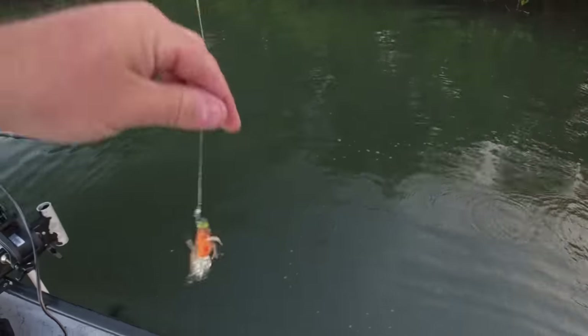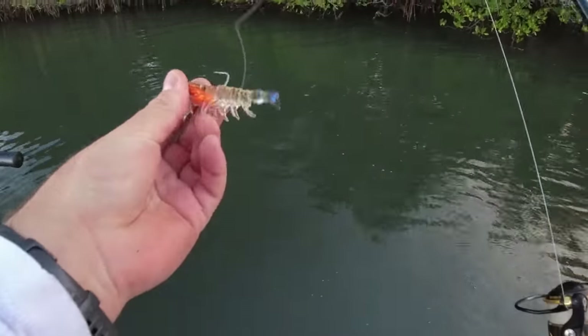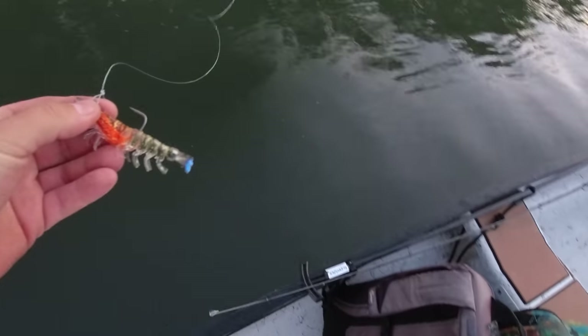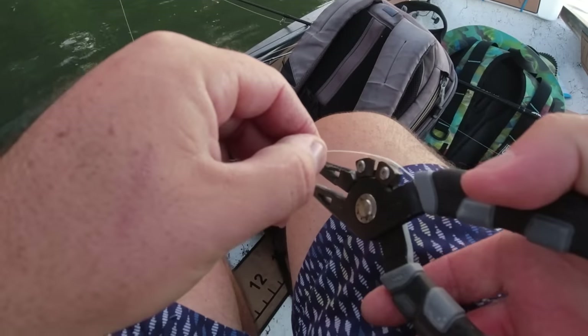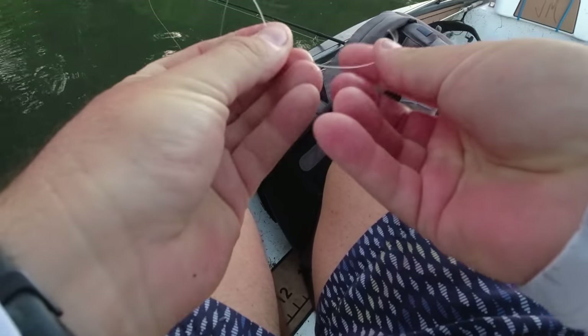We can definitely say the lure works — caught a fish on it. It's not the best fish ever, mainly because he's little. If I caught a 50-incher I might consider that pretty awesome. Going to retie and keep looking — need to find some snook, reds, or trout. I really like the action of it; it's very interesting.